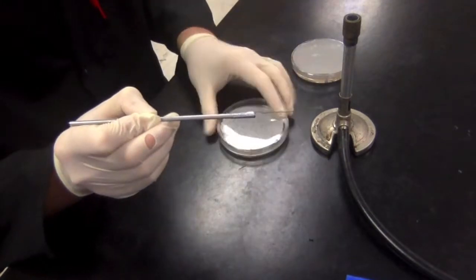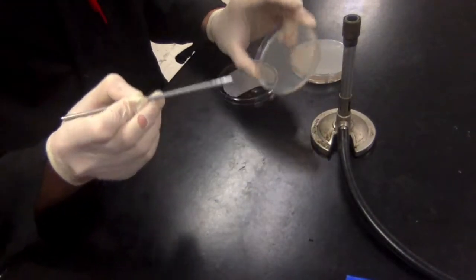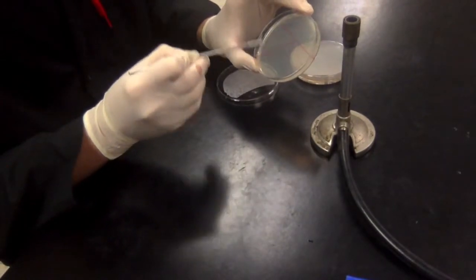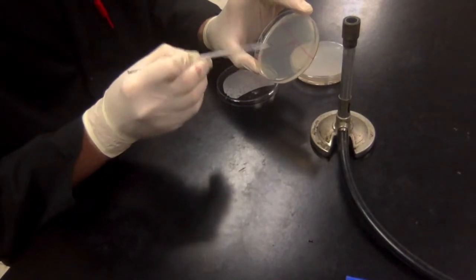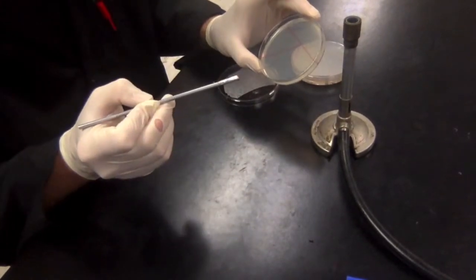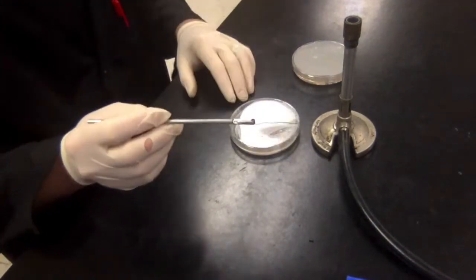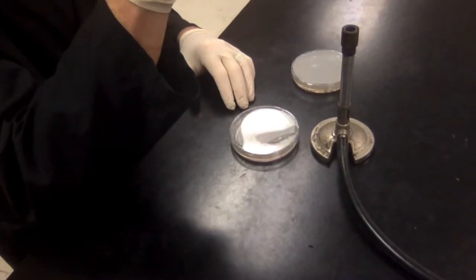I'll take the lid off and basically color in this entire left segment of the plate, running the loop back and forth lightly across the surface of the agar, smearing the bacterial growth I picked up all over that quadrant and nowhere else on the plate.